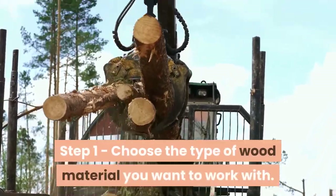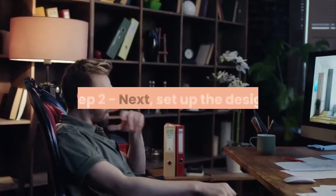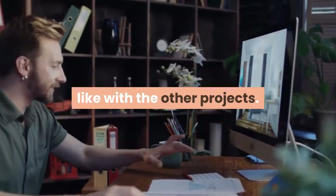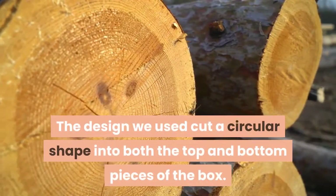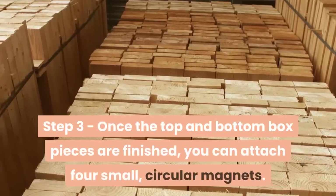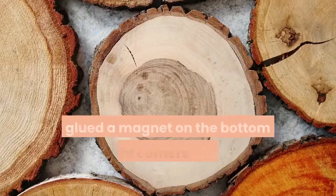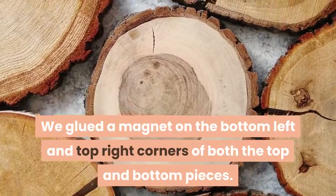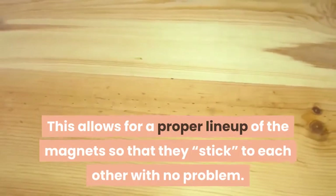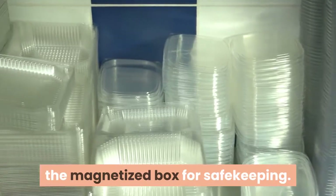Step 1 – Choose the type of wood material you want to work with. For this project, we used 7/8 inch walnut. Step 2 – Set up the design and import the files onto the IQ CNC router just like with the other projects. The design we used cut a circular shape into both the top and bottom pieces of the box. Step 3 – Once the top and bottom box pieces are finished, attach 4 small circular magnets. We glued a magnet on the bottom left and top right corners of both the top and bottom pieces, allowing for a proper lineup of the magnets so that they stick to each other with no problem. Step 4 – Store small objects inside the magnetized box for safekeeping.